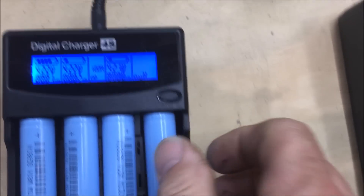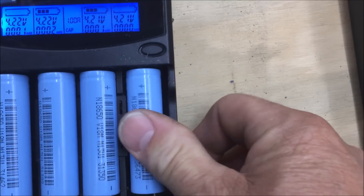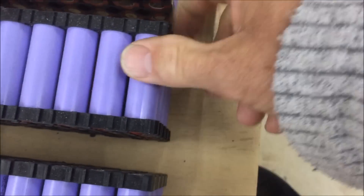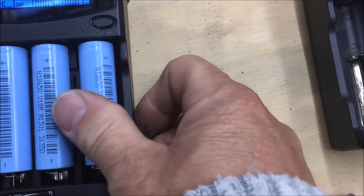What I normally do is put the writing facing inward, so that when you write on them with a texta you've got nice clean surfaces. The writing is actually on the inside of the battery pack — so if you turn them around and they're stacked, all the writing is on the inside and you've got a nice clean surface to write on.